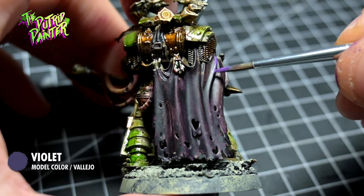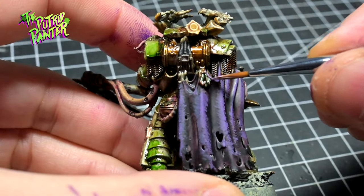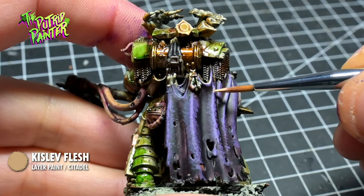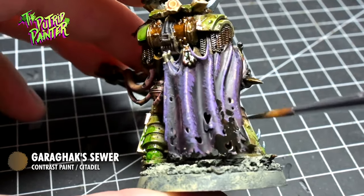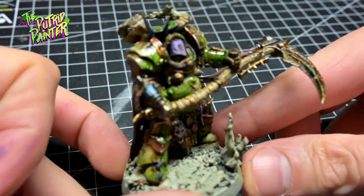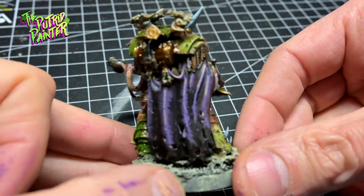I layer on a mix of Model Color Violet and Kislev Flesh — I went really sketchy with this application, but I personally like the look. The second layer is a mix of Model Color Blue Violet and Kislev Flesh. Then I add a highlight of just Kislev Flesh. On the bottom and in the deepest recesses I add Garrax Sewer to darken the rope and make it look more filthy. This is a personal taste thing — you could use the same colors to make a smoother gradient by glazing, but with army painting, do you really have time to do glazing? That's up to you.